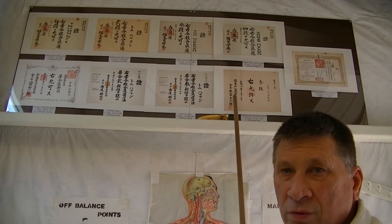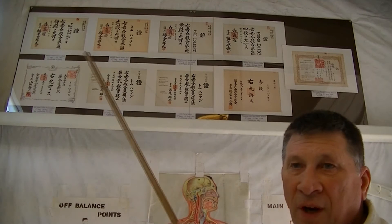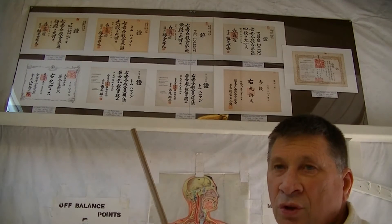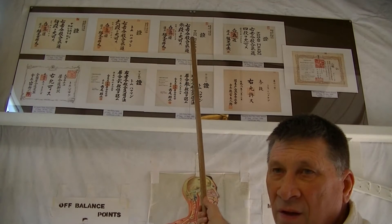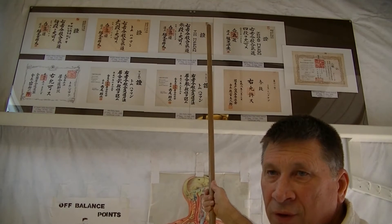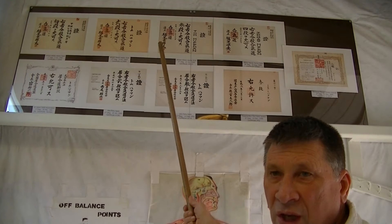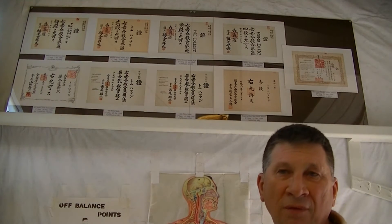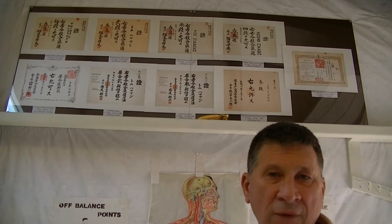This Toyamaru Honei del Bacto certificate is different from these other certificates. Most of these certificates, you can look and see that the writing for the name, for the number, and for the rank and the signature are a little bit different than the rest of the kanji that's on the certificate.